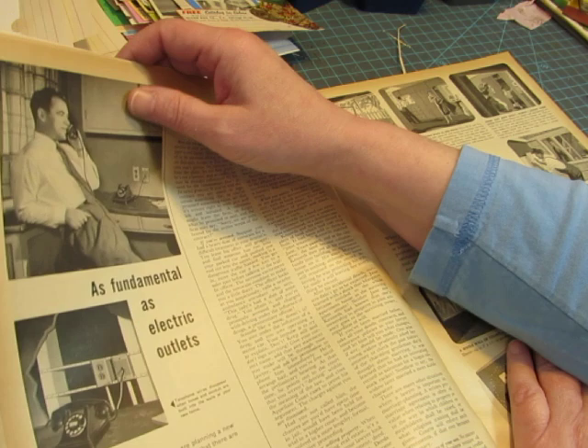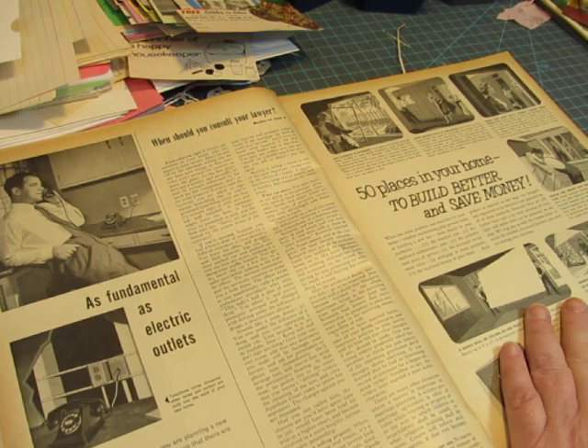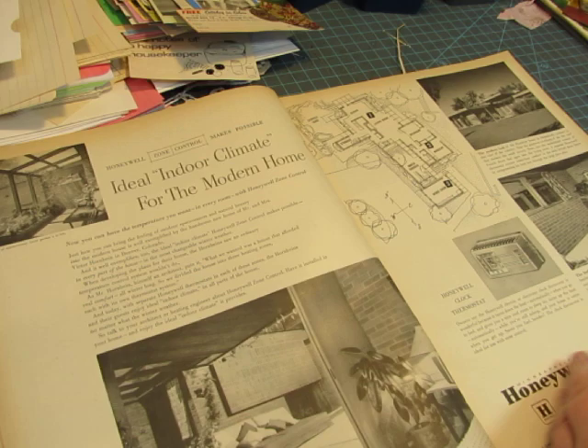This guy is just casually leaning on his counter talking on the phone. It's talking about a phone jack being as fundamental as electric outlets — it's right next to the outlet right there. A lot of homes don't even use phone jacks anymore because we just use our cell phones. I always like a floor plan like that. Those are fun.